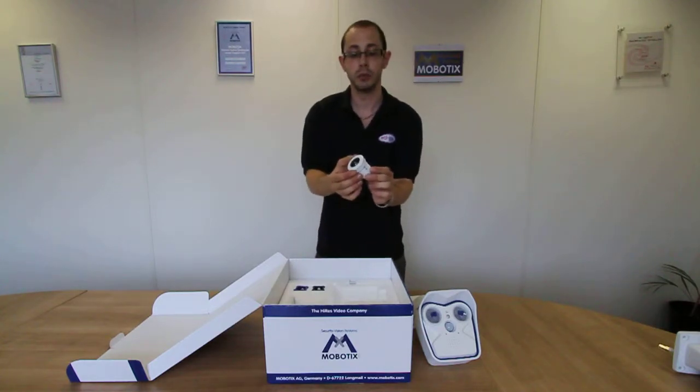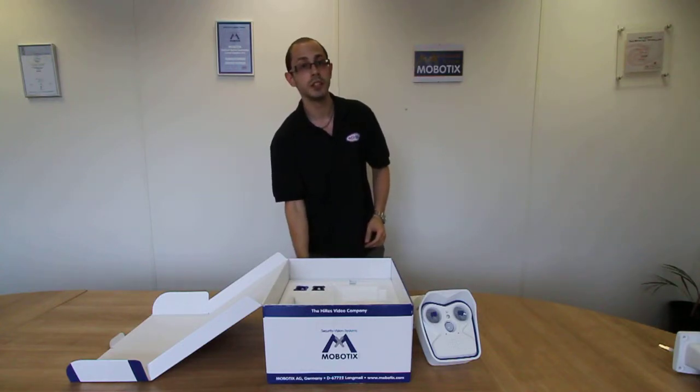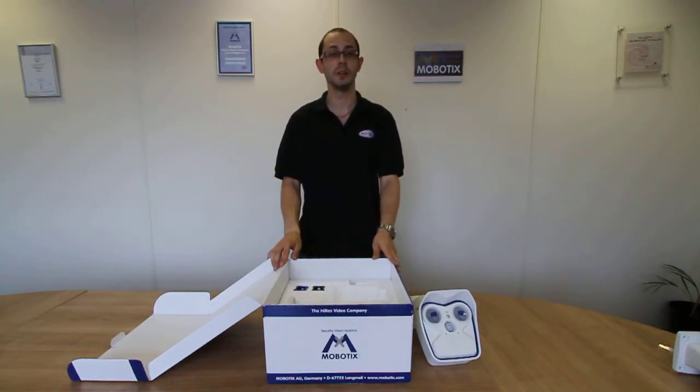Here is one of the interchangeable image sensors, which will be featured in our lens installation video. For more information, please visit our website at www.ecl-ops.com. Thank you.